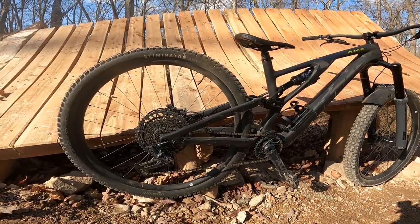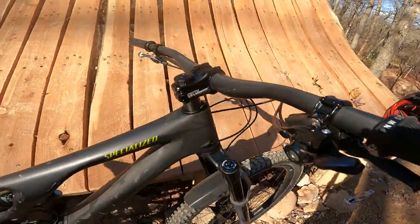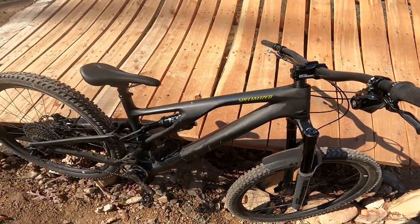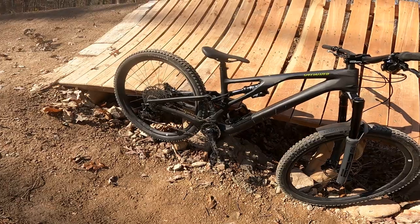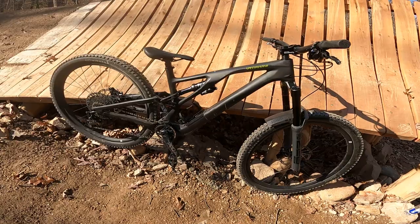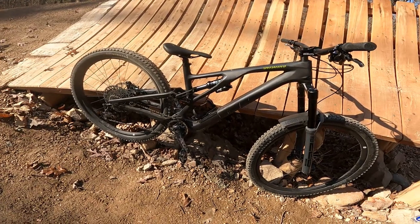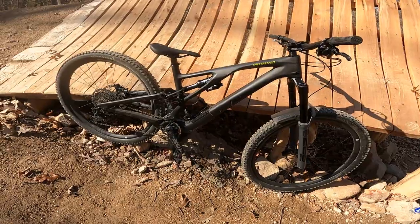This bike has a ton of adjustable geometry options. I messed with one setting and left it there — I have it in the high bottom bracket setting and the slack head tube setting. Honestly, the bike leaves nothing to be desired. I couldn't tell you the exact numbers; I remembered them when I set it there and I've done every single mile under those settings and can't think of any reason to run anything different.